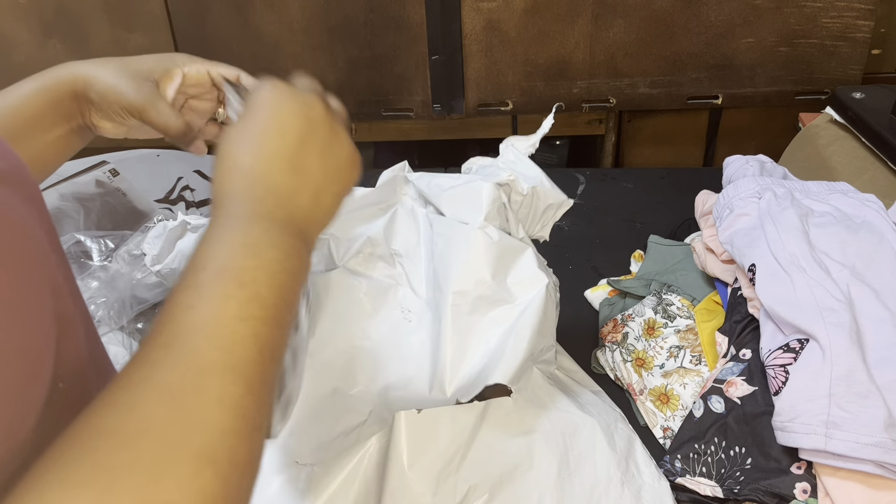Let's see what this is — this is a size 120. I just noticed that it says Shein Kids on the bag, which is cute. Some of the bags are like that and some of them they just put in the plain bag. Oh, this is cute — it's a little butterfly shirt with some butterfly shorts. That's pretty cute.